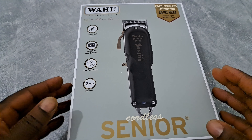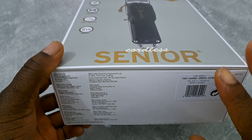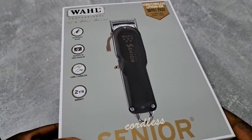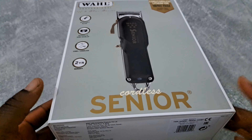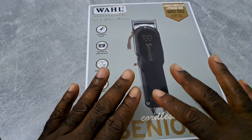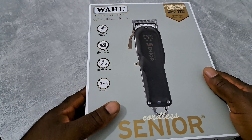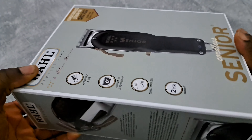So just like I said before, this is the new version — I guess this is the Hungarian version of Wahl. I heard it's not built in China anymore, it's built in Europe, in Hungary. I never had any Wahl Senior before, this is my first time.